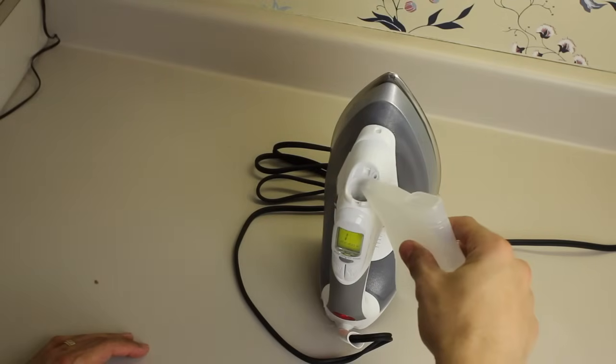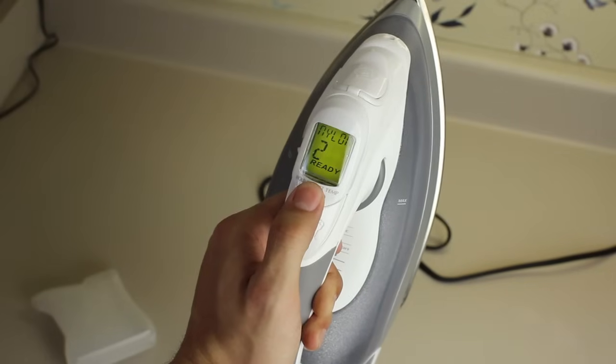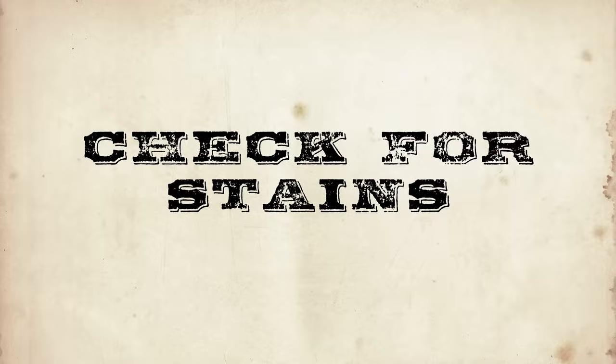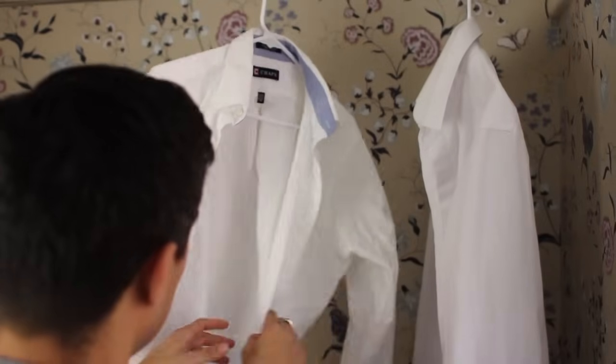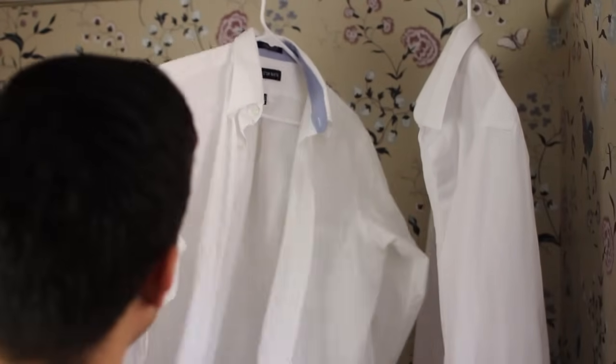Prepare the iron: ensure the iron has water in it, then plug it in and set it to the lowest heat setting you'll need. Check for stains — if you iron a shirt that has a stain, the heat from the iron can set the stain, making it hard to remove later, so always give your shirts a good check before you apply the iron.